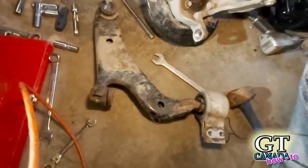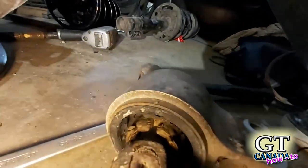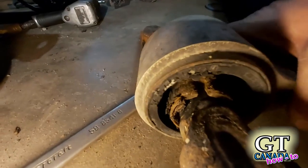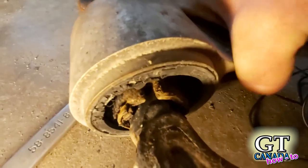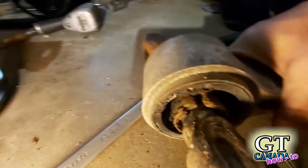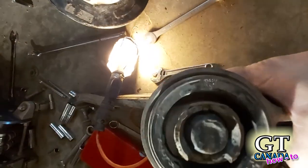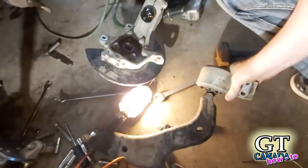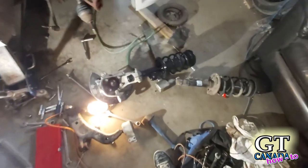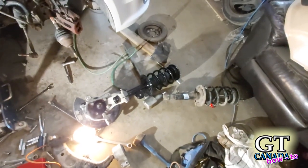Now, the thing I noticed — I kind of suspected this — but if you look in there, that's all really gummy and nasty. Can you hear that sound? That should not sound like that at all. If it does, something's wrong with it. It should not be this flexible either. That could be a lot of the reason for why I was experiencing looseness on the highway. But those top strut bearings were definitely no good as well.